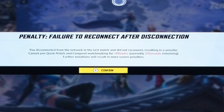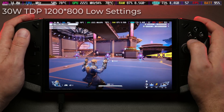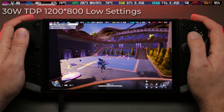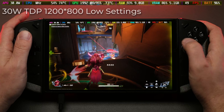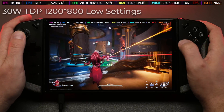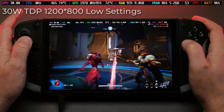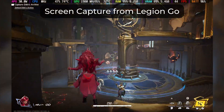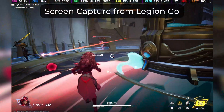Because the game kept crashing, I got a notice that I'd been temporarily banned from matchmaking. So for the last test I went into a training match first. At 35 watts — the maximum setting, though it sustains around 30 watts and can spike a bit higher — we're finally seeing something like 48 to 60 frames per second with a lot less stuttering. In an actual match I'm getting 48-50 FPS with occasional spikes to 60 and far fewer lows. So yes, at all-low settings, 1280x800, and max wattage, Marvel Rivals is playable on the Legion Go and even looks pretty decent thanks to the integer scaling and the great display.